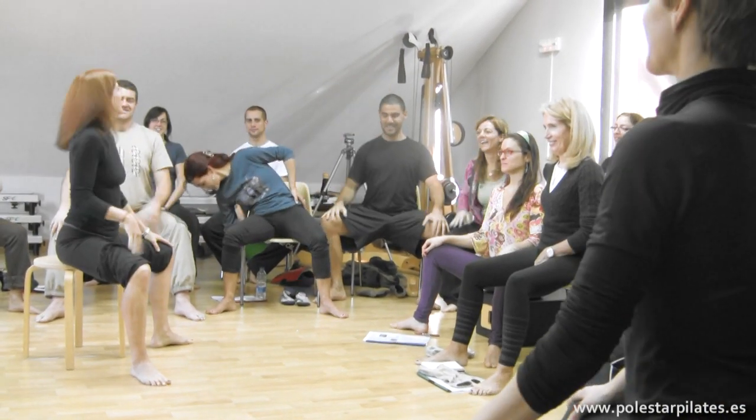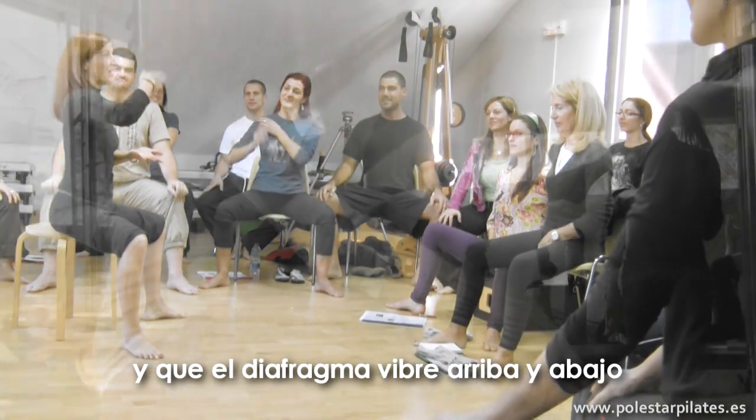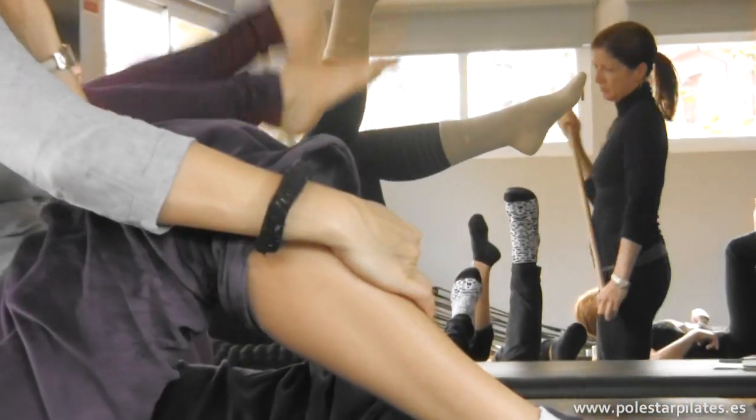By making me laugh, I just made you work your pelvic floor and your diaphragm flutters, right? Yeah.